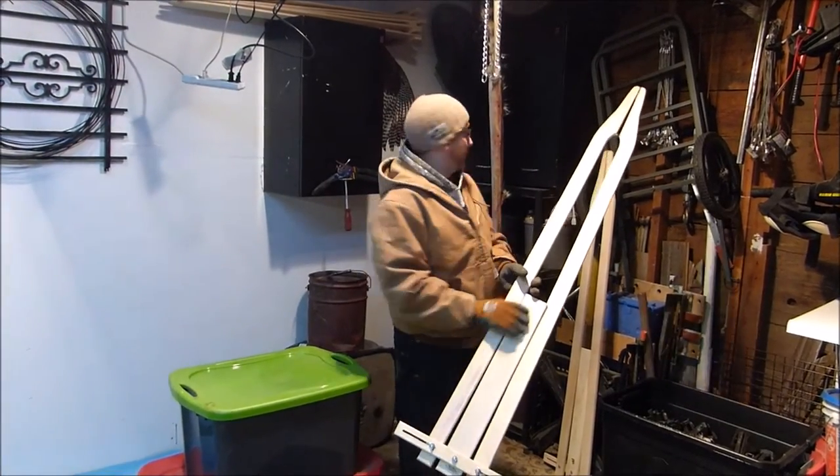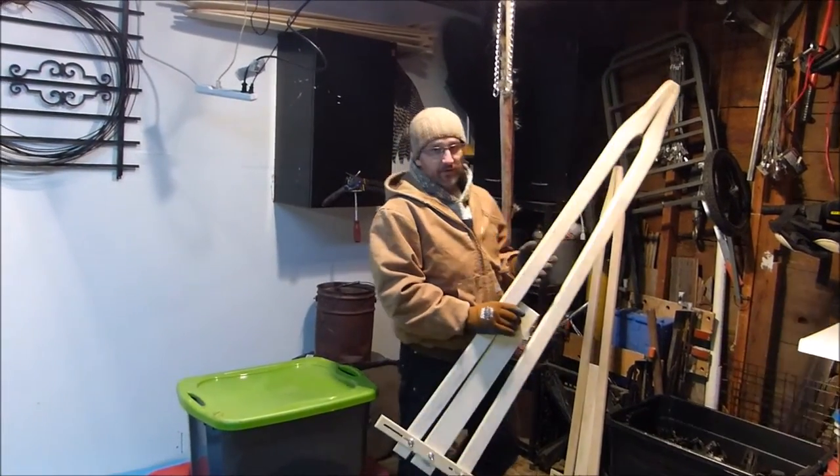To get a coyote off, or a badger off, or you've got a coon back here — these adjustable boards are just so fast. Big fan of them.